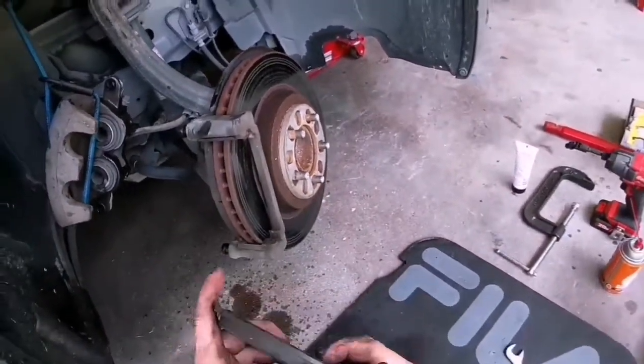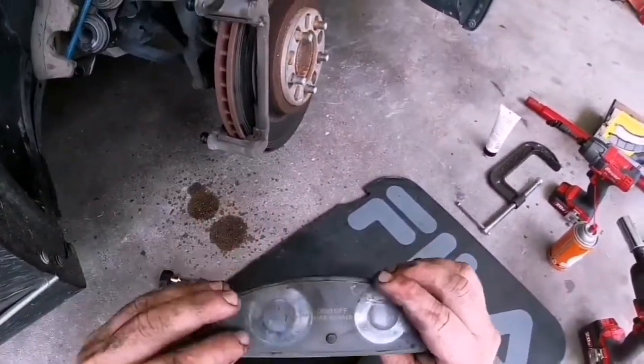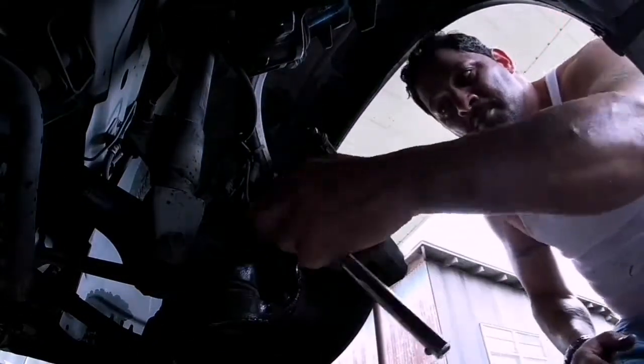Now we've got to get that caliper bracket off. Actually, the pads don't look too bad — they're like a little less than halfway. Spray a little more Air Crawl on the two bolts in the back for the carrier.